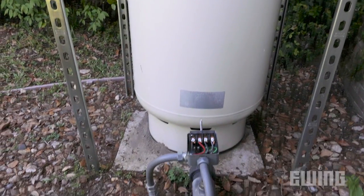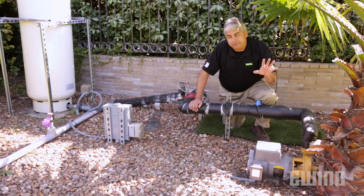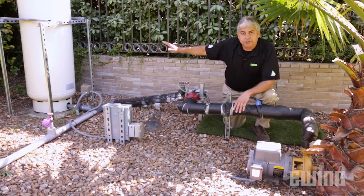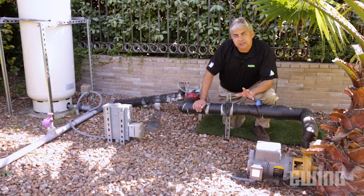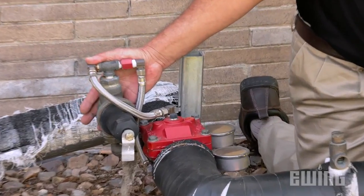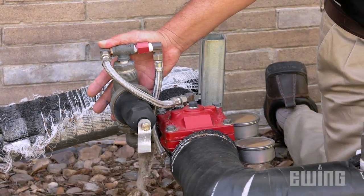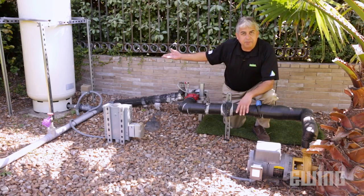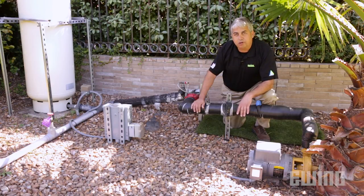This system turns on and off by utilizing a pressure tank and a pressure switch. As water is being used in the field, the pressure in the tank drops to 60 psi and turns the pump on. We want to be sure that the system has constant pressure throughout the entire irrigation cycle, so we've added a pressure regulating valve that holds the pressure at 70 psi. When the last zone turns off, the pressure tank begins to fill back up again and once it gets to 80 psi, the pressure switch turns the pump off.